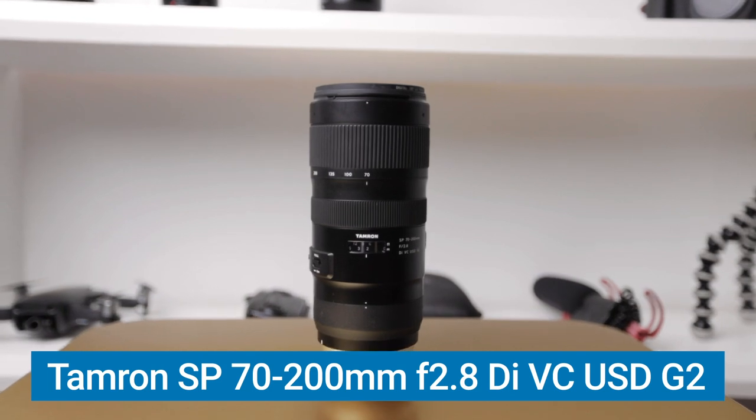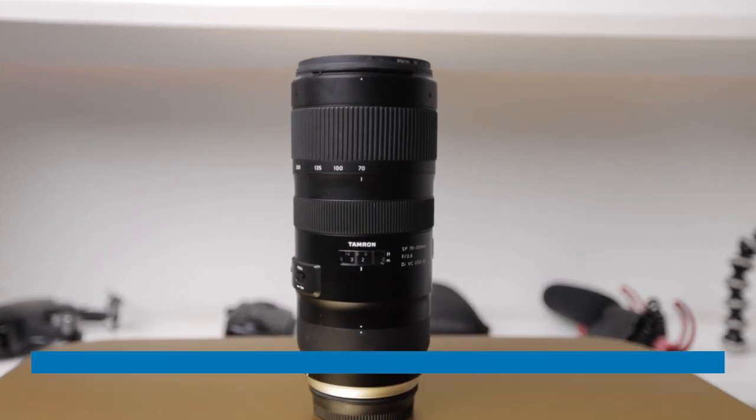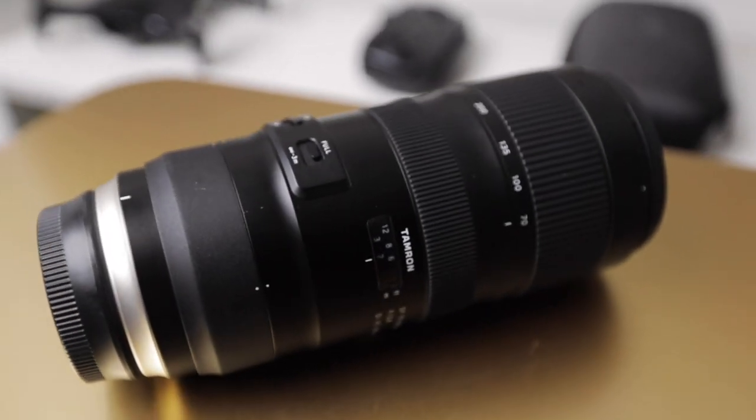And last, we have the Tamron 70-200mm f2.8, which is a telephoto zoom lens perfect for close-up shots. I find myself using this lens more and more often nowadays because of how beautifully it compresses the background and foreground together — it makes your subject really pop out of the image and gives that nice shallow depth of field and cinematic vibe. The biggest trade-off with this lens is just the sheer weight of it. You definitely feel it in your backpack, holding it, or strapped around your neck — it's a real forearm workout. But I've dealt with it because of how beautiful the images come out.